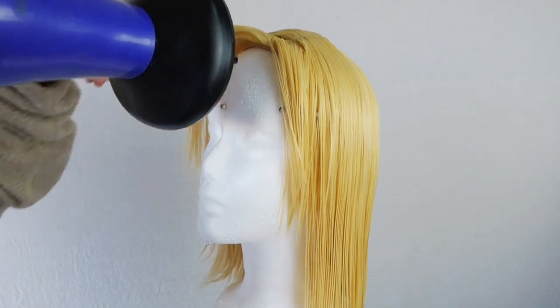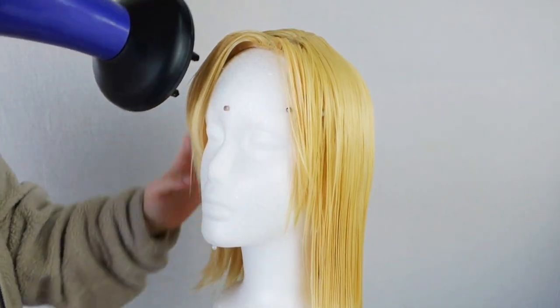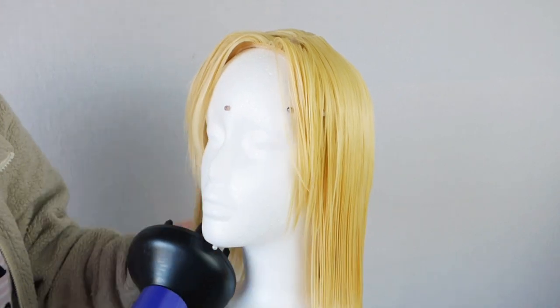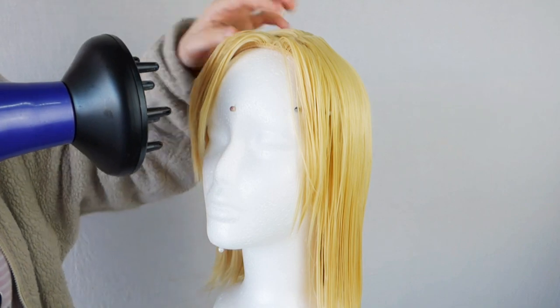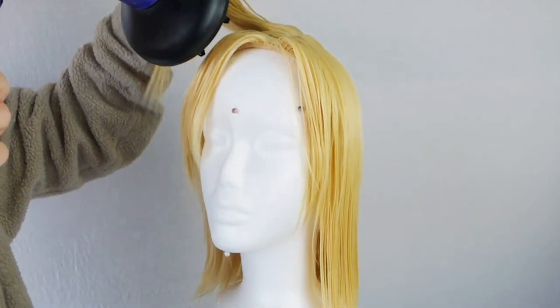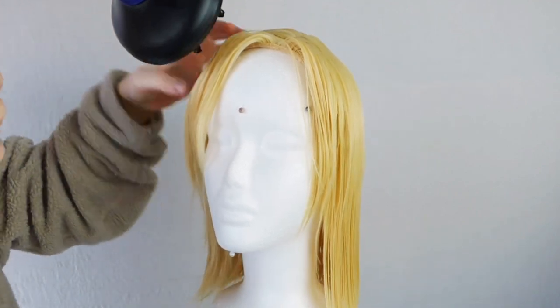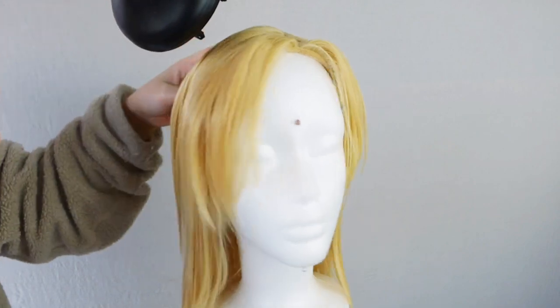At this point the entire wig is pretty moist, so you're going to want to dry it out with a blow dryer or let it air dry. Whenever I use a blow dryer on a wig, I really like to use the diffuser. Not only does it spread the heat evenly, but when I'm holding fibers in a precise shape I can be rest assured that a gust of air isn't going to blast the shape and ruin the style.